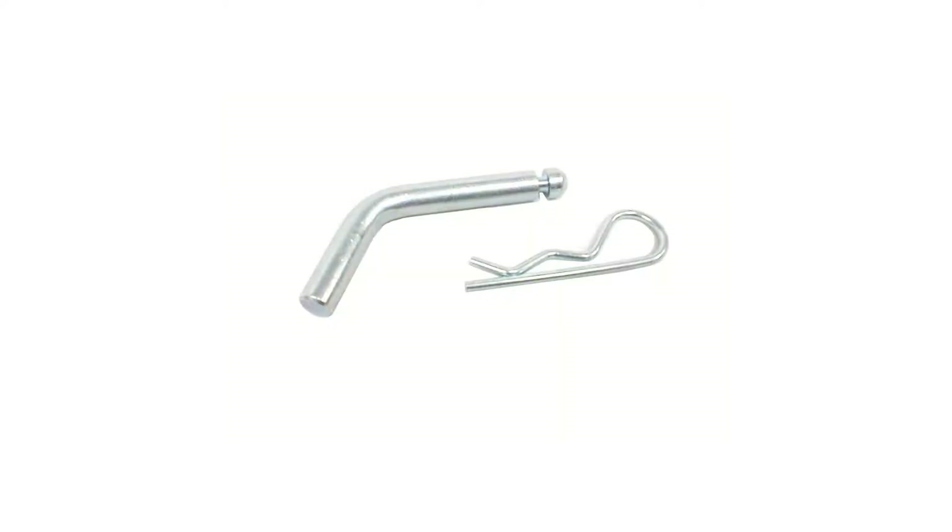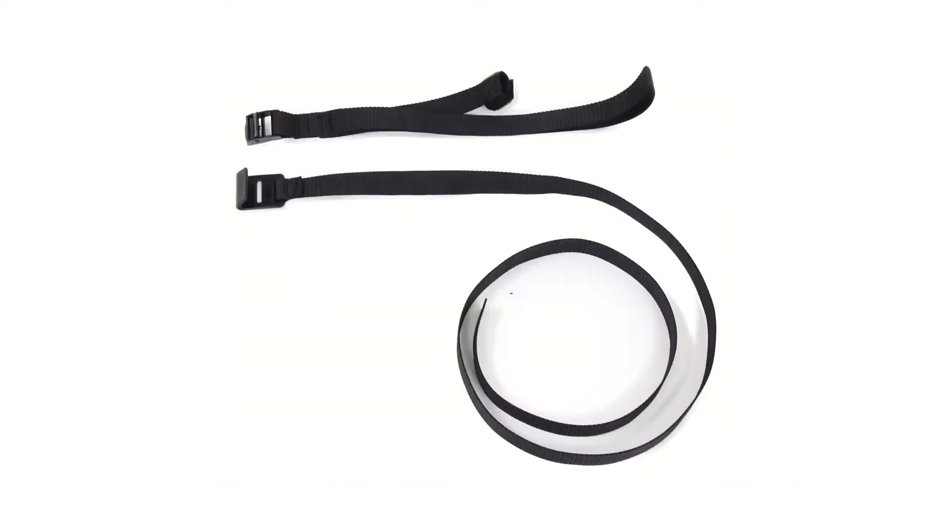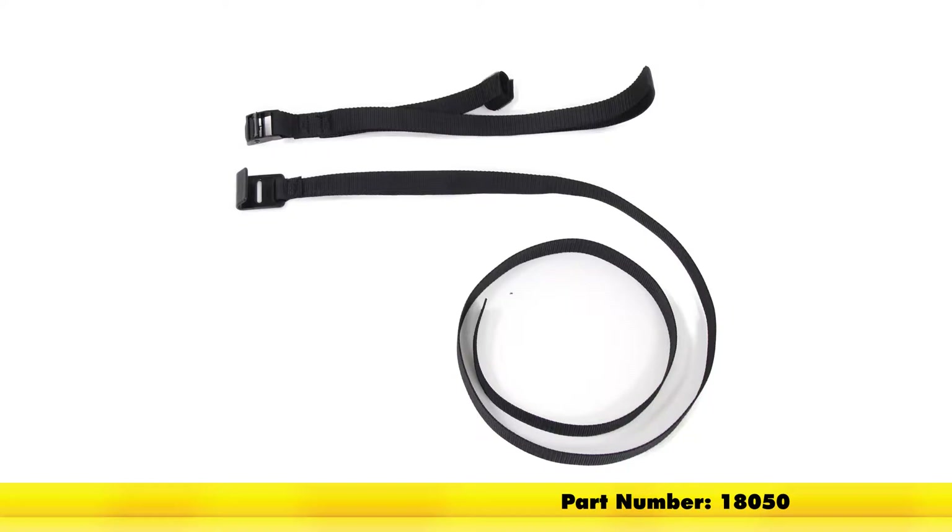A hitch pin and clip is included with our Curt hitch, but you will need to pick one up separately for the Draw-Tite hitch with part number PC2. When using non-trailer loads with the Curt hitch, you will need a support strap, which you can find on our site with part number 18050.